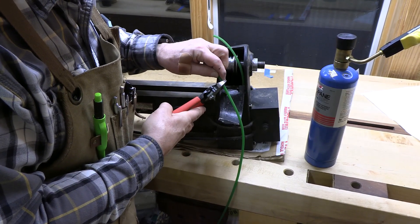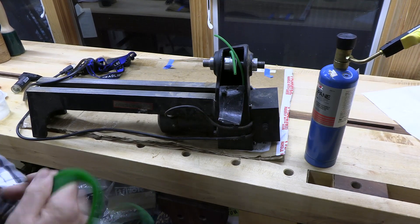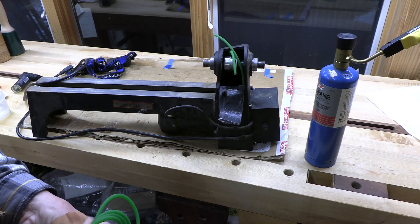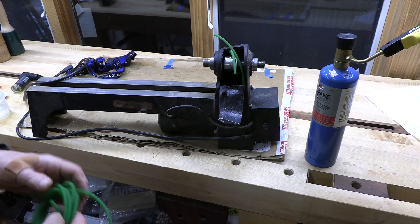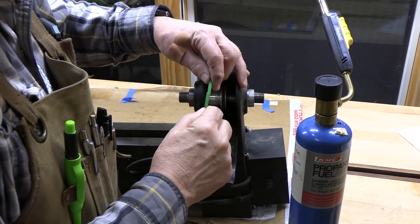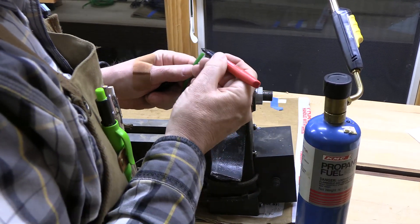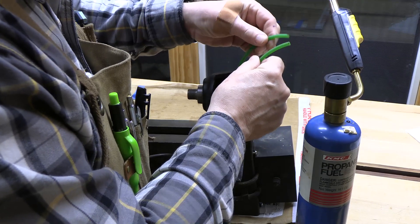I took it off the bottom pulley, which we can reconnect once it's done. Here's the length I marked. I've committed. Now we're going to see if we can get this to work — heat the ends, fuse them together, and make a new belt for this old lathe. We've got the propane torch and we've got the polyurethane. I'll put a little mark on the other side so we can align them up properly. Let's heat up the ends.